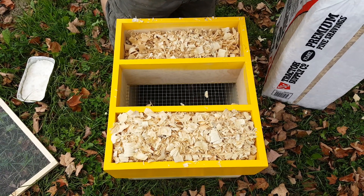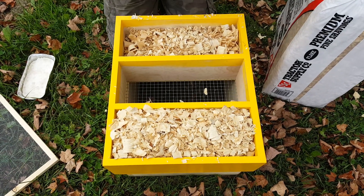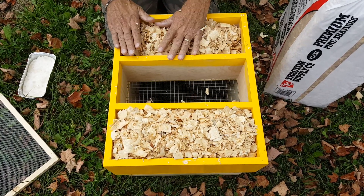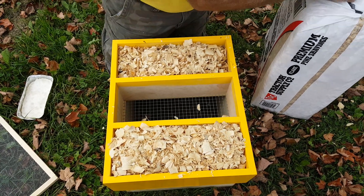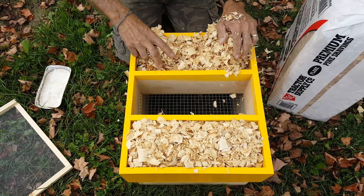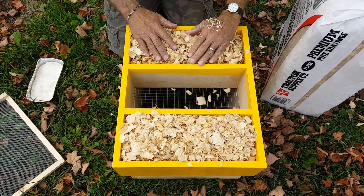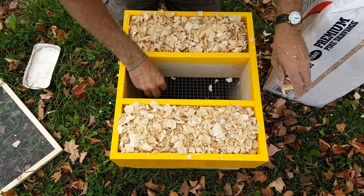One big bag from Tractor Supply will probably do five to six hives — five to six of these boxes. So just keep filling the big wood chips in. A little messy, but fill them in, pack them right on there, and clear out any wood chips you have in the middle.